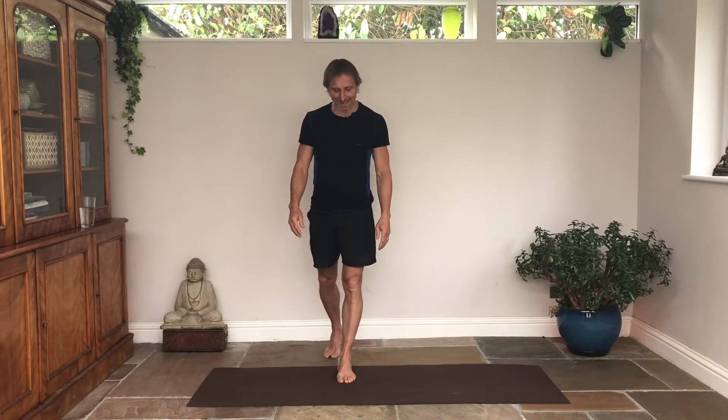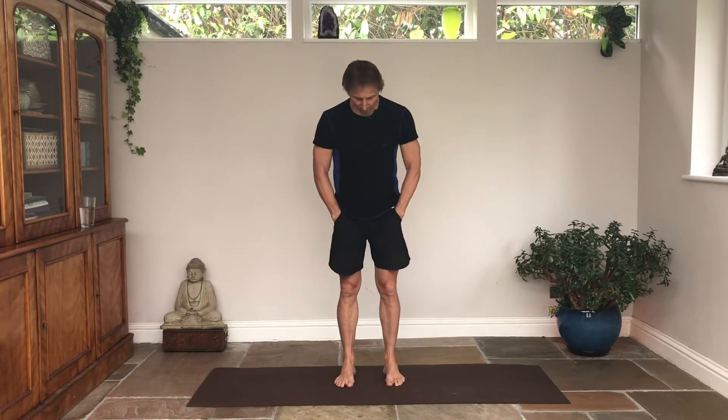Welcome everybody to today's mobility class. Let's come to stand. You might have a mat beneath your feet. I prefer bare feet or barefoot technology shoes - minimalist footwear. For any balance or exercise, the closer we are to the ground, the closer we are to nature, the better. If you're wearing really big padded trainers or walking shoes, see if you can get your body used to doing some exercise as naturally as possible.